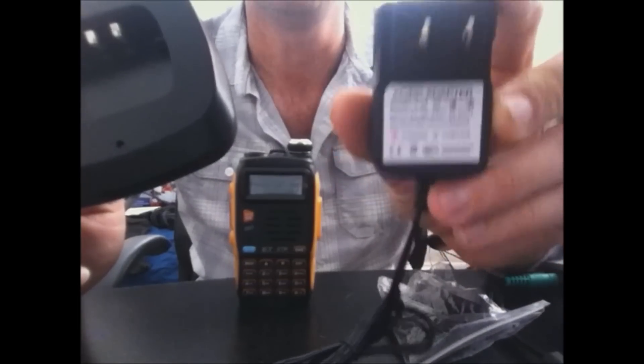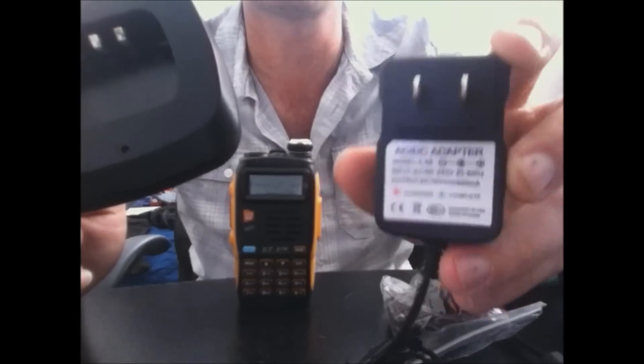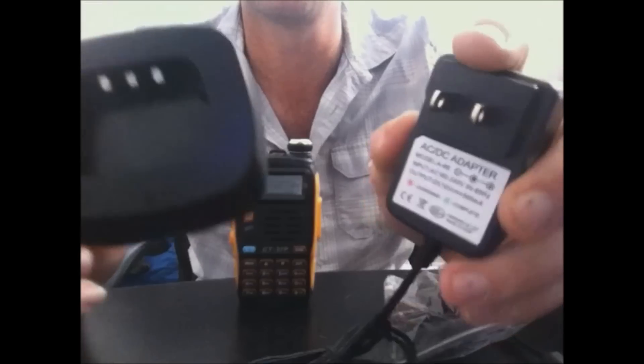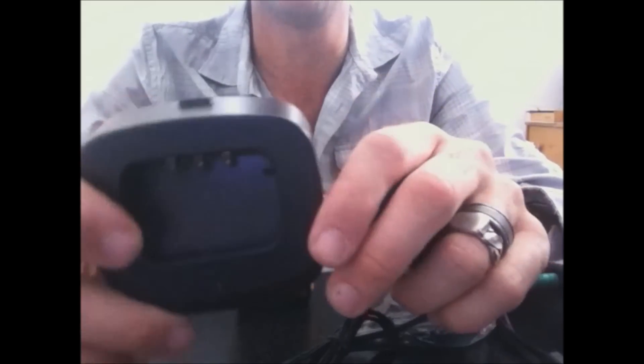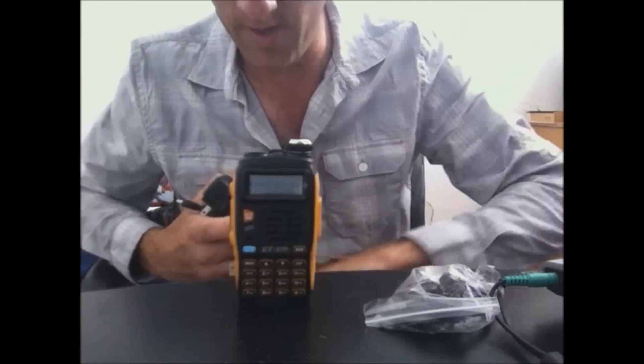Here's the wall wart that comes with it, and this is identical to all the other units you may have. If you have the GT3 or the UV5R Plus, all these are the same voltage, same design, and same fitting on the end of the plug. The base is what makes the difference — it works for all GT3 radios, Mark 1, 2, and 3, but not the UV5R and UV82, so this base is proprietary.